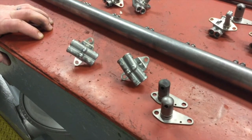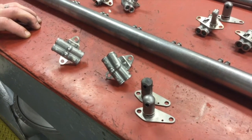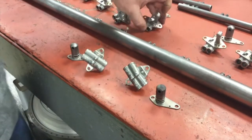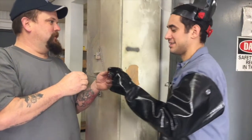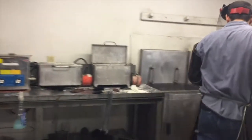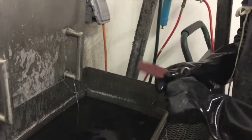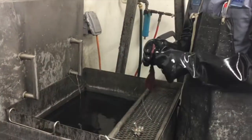Our experienced inspector Josh inspects every crevice of every part. Poor fuel nozzle flow reduces hot section life and stresses the vane ring and turbine blades. Inspecting fuel nozzles is a team effort at Turbine Zinc. In-house, we thoroughly clean and inspect each fuel nozzle part.